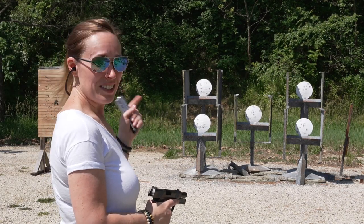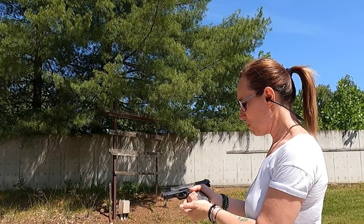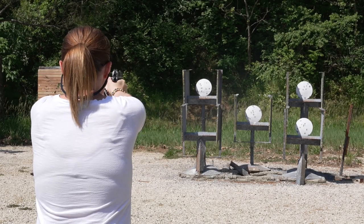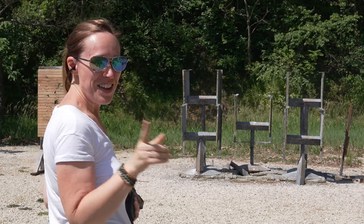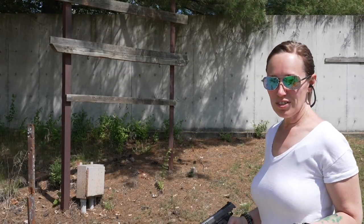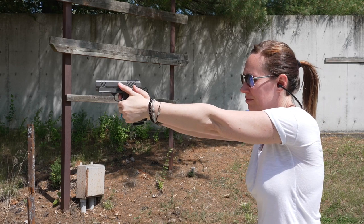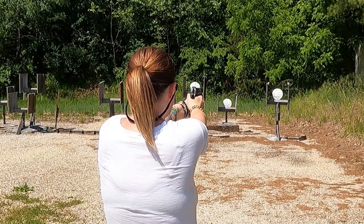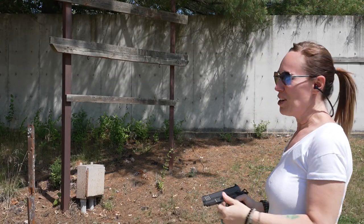We are at the next station, so we're going to do a little shooting here and put some more rounds through this little baby. Oh yeah, that's how you do it! All right, we're at the third station and we're going to do some more shooting here. There we go — I knew I'd get it.